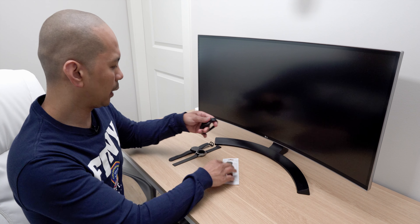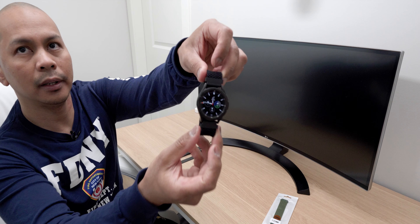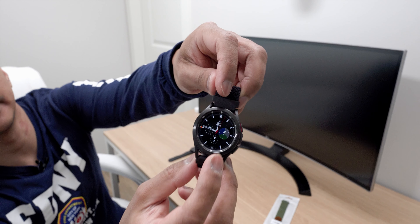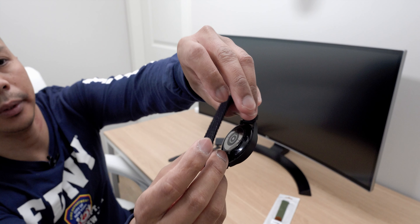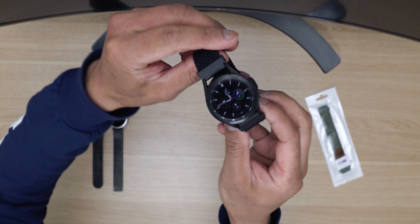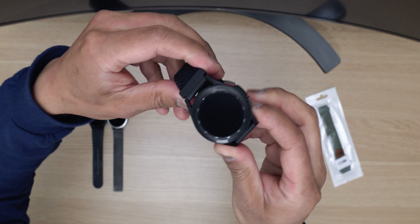Before we get started, this is the black color here — there it is. I've been rocking it for a couple of days now because of how it looks and how comfortable it is on the wrist. It's just an amazing watch band, guys, that you definitely need to have in your collection.